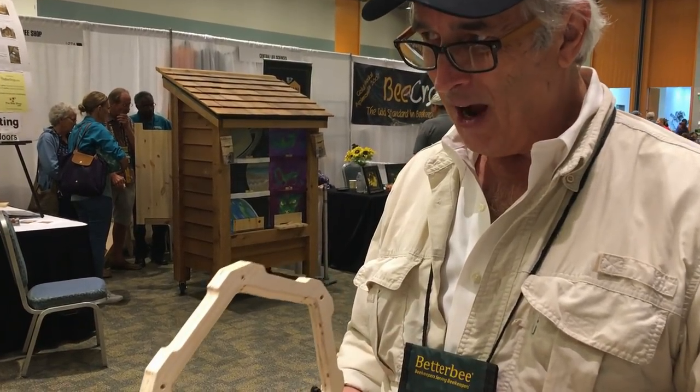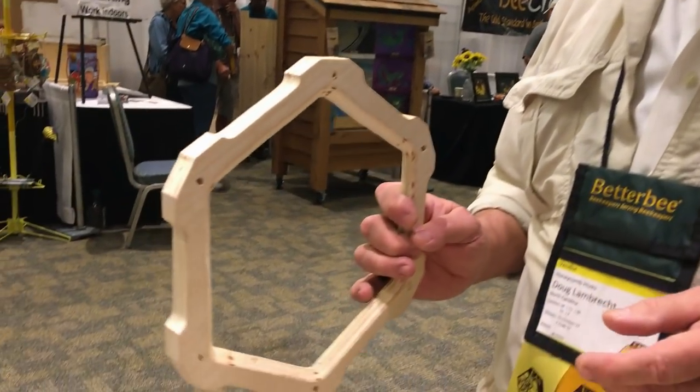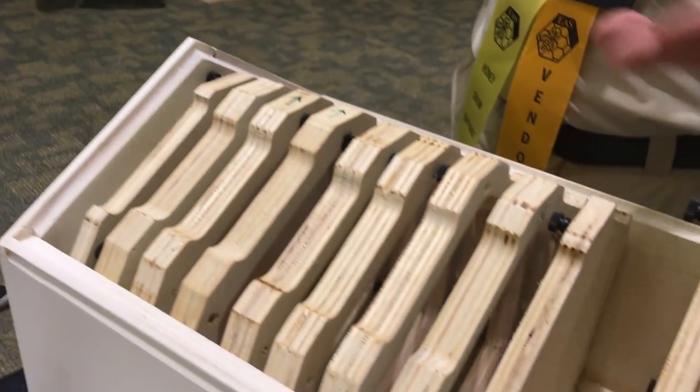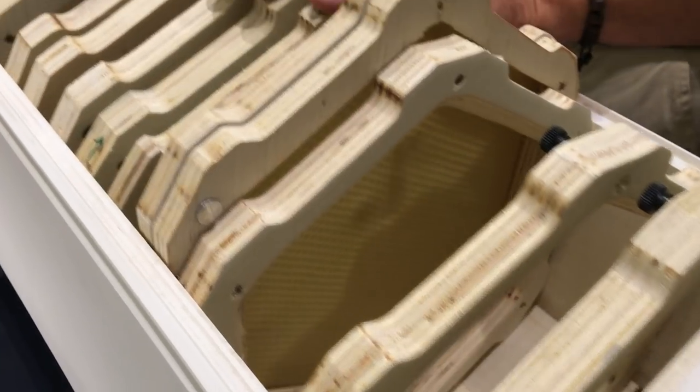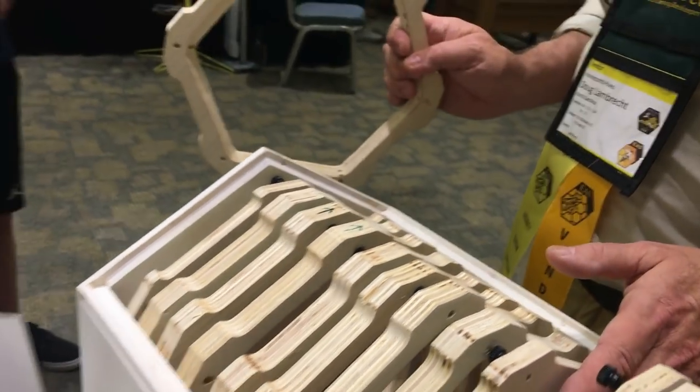So I kind of like this style. I have found that this style of frame — they don't build wonky frames. I've never had very much burr comb in this, because there's not much space for them.